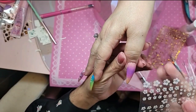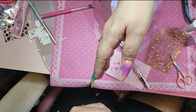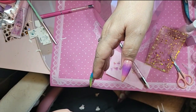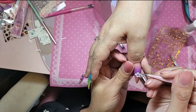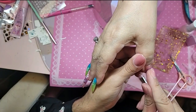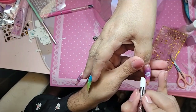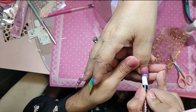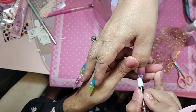So now we're going to put our sticker on. Press firmly and slowly — I want to do it fast but when I do it fast it wrinkles.